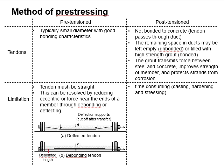As for post-tensioned members, the tendon goes through the duct. Therefore, there is no bond to the concrete within the member. The remaining space between the duct and the tendon can be left empty or can be filled with high-strength grout. The duct helps to transmit the force between the steel and the concrete, improves the strength of the member, and also protects it from corrosion. With that, the duct is preferably filled with grout.